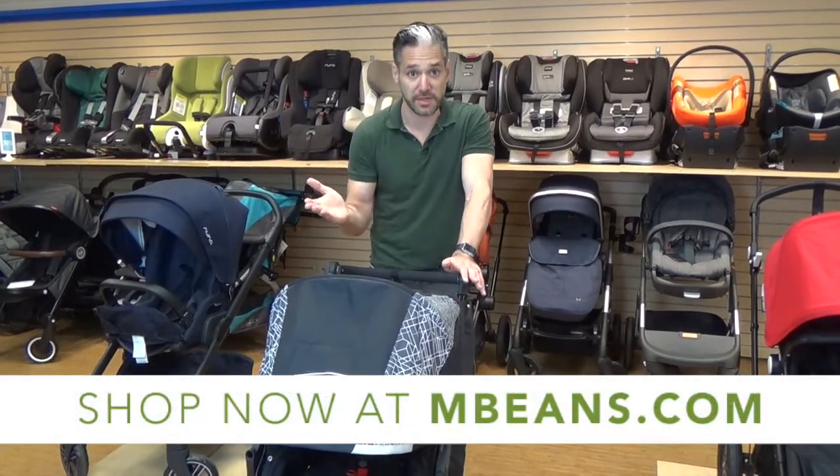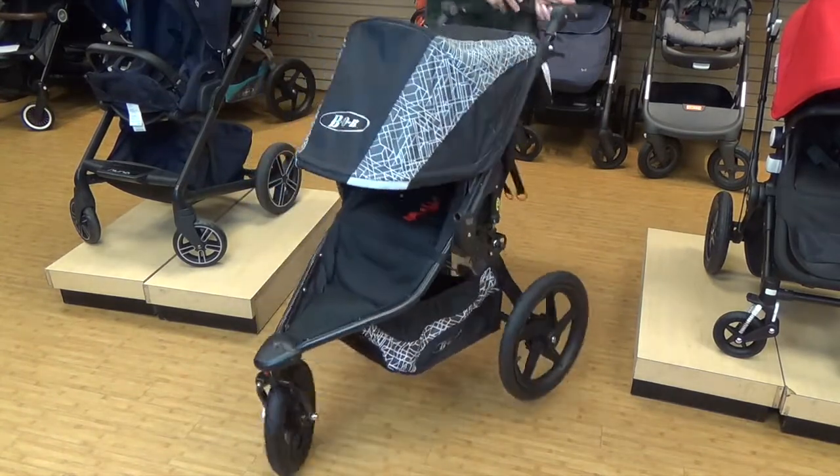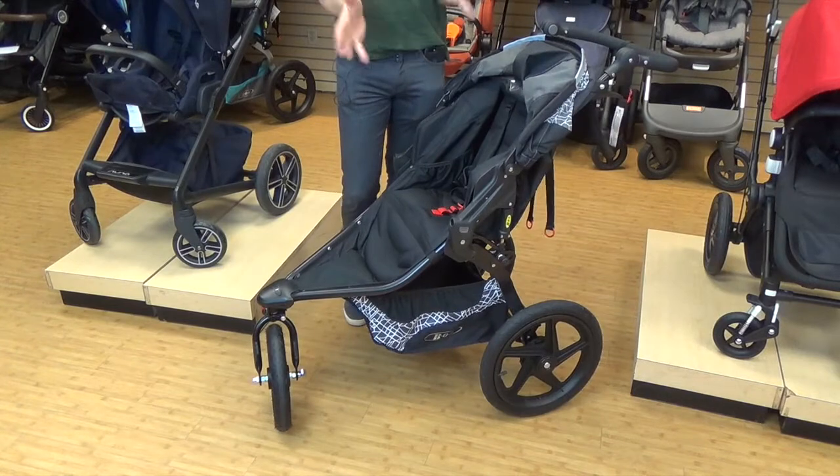The Lunar is available from us at Magic Beans with free shipping. Now let me tell you more about this stroller. As I mentioned, this is a great stroller for running — let me explain why it qualifies as a running stroller.